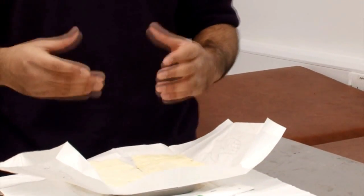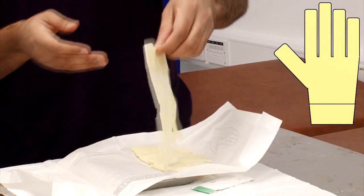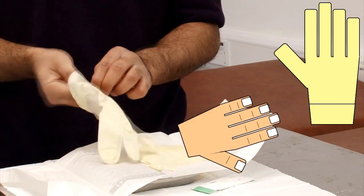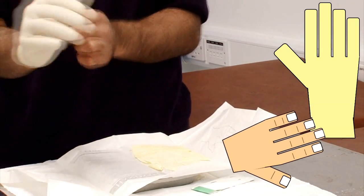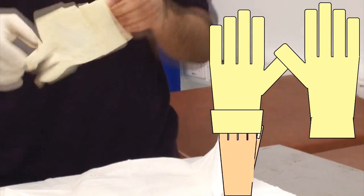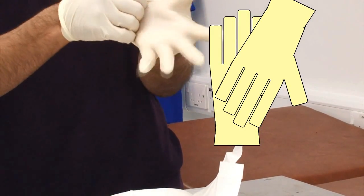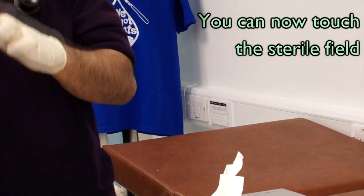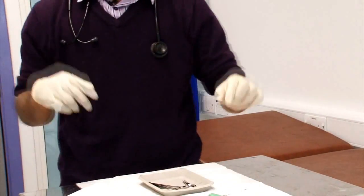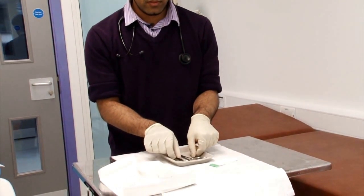I'll show you how to put the sterile gloves on. Remember, the lower areas of the gloves are sterile whereas the top cuff is not sterile. Put the gloves on as such — this is the reason it helps to have the right size gloves. Make sure it's on nicely, put it to the side, and arrange the equipment the way you want it.